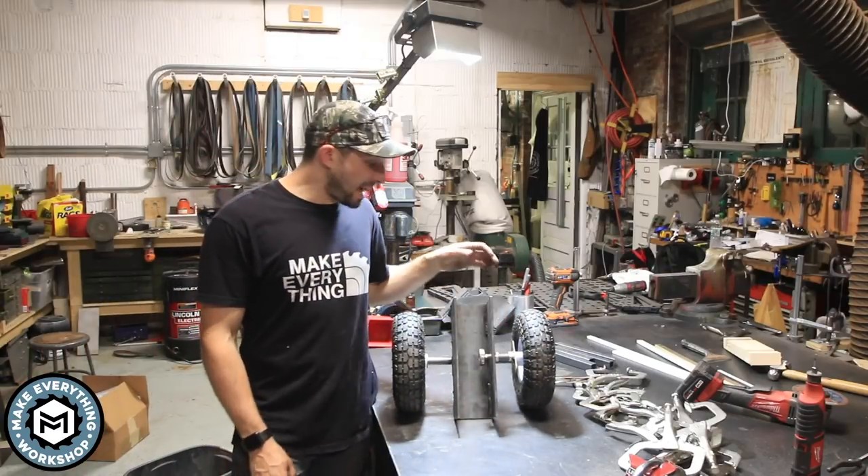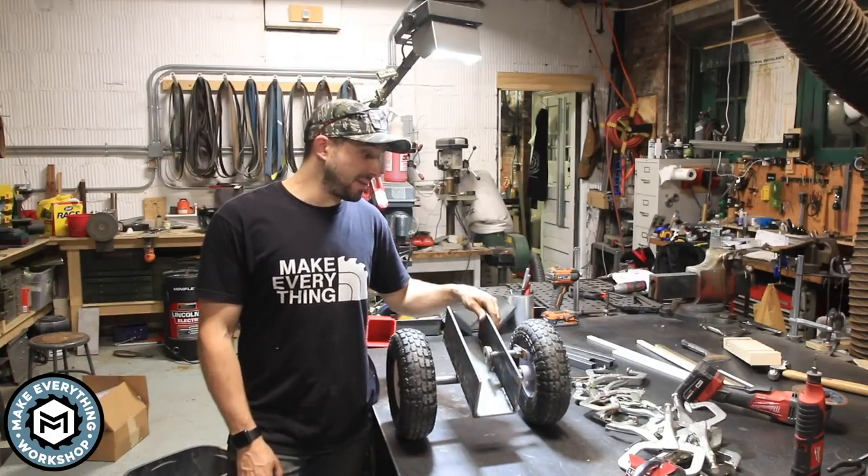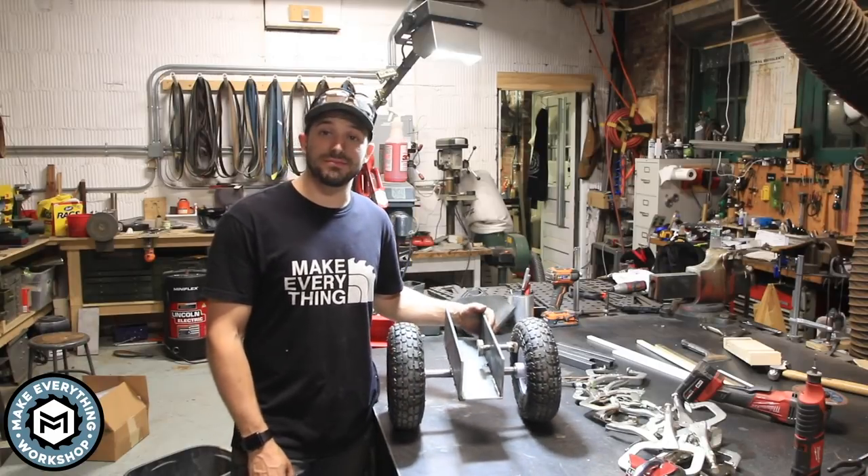Hey, I'm Chris Zepp from Make Everything and today I'm going to show you how I made this ridiculously oversized panel dolly and moved a 500 pound table with it. Check it out.